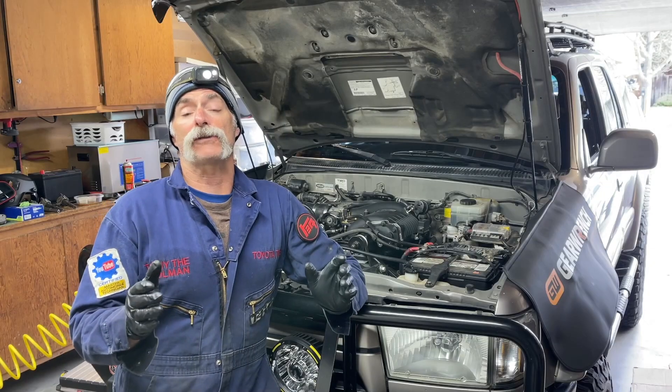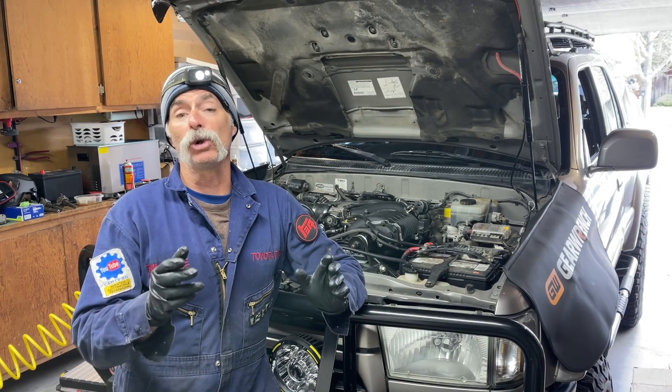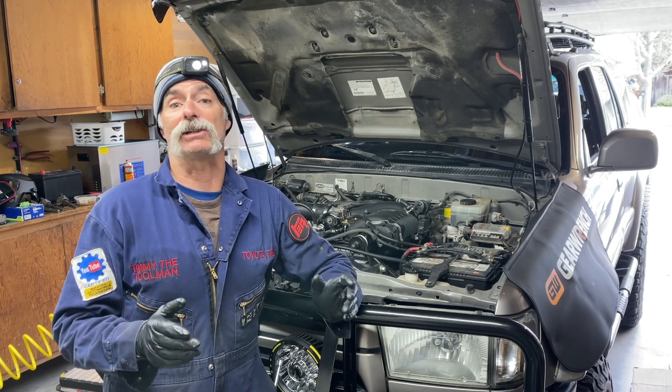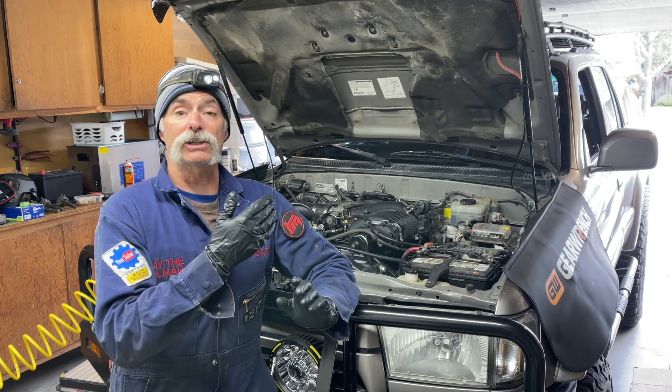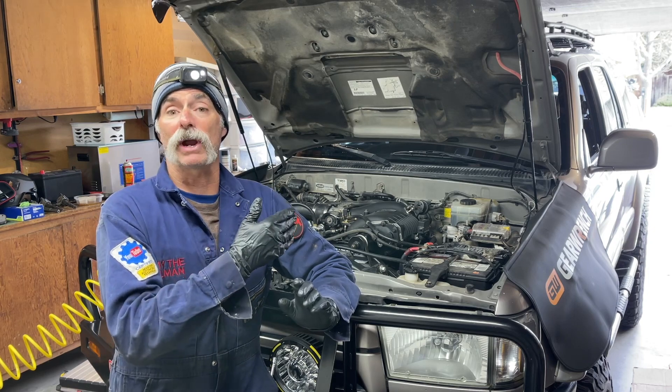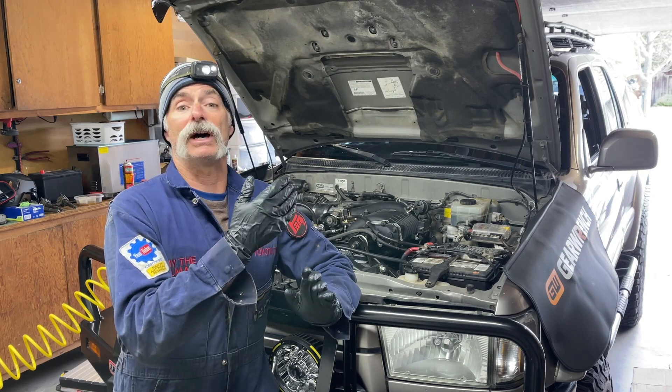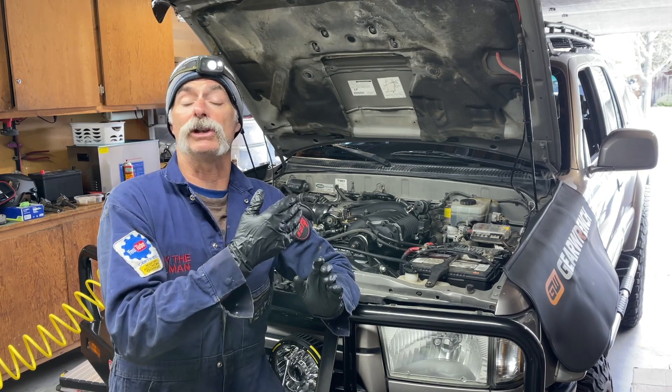The tools we're going to use are a cooling system pressure tester and a leak down tester. We've got the pressure tester for the cooling system hooked up to the radiator — it's under pressure right now — and we have the leak down tester hooked up to the number three cylinder.